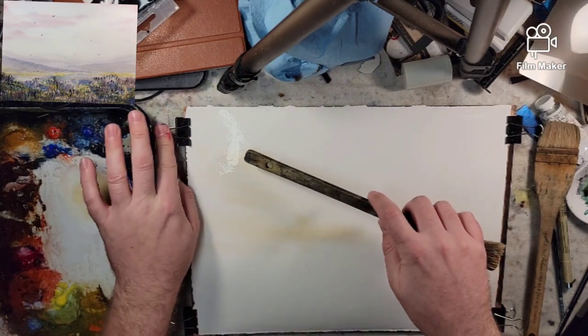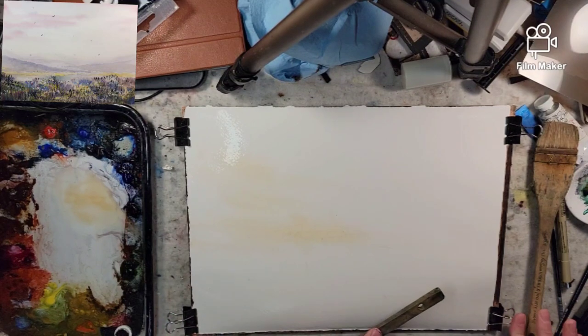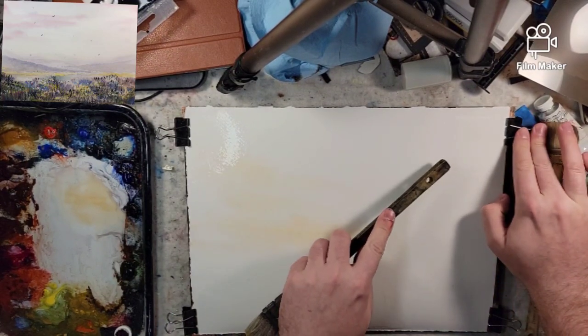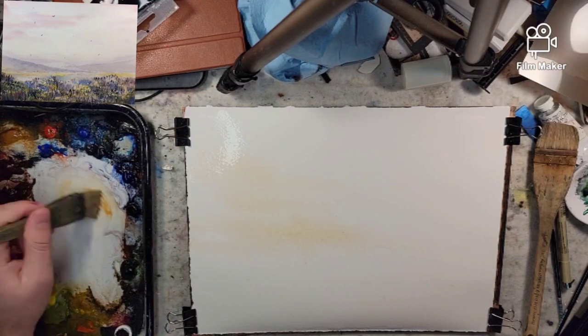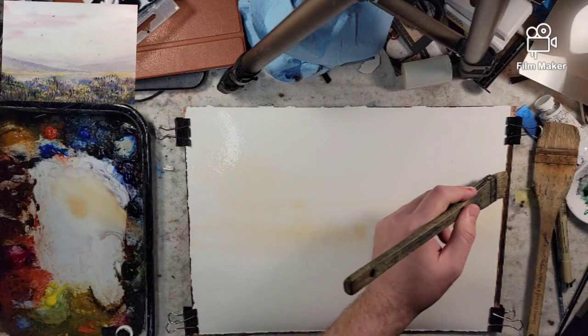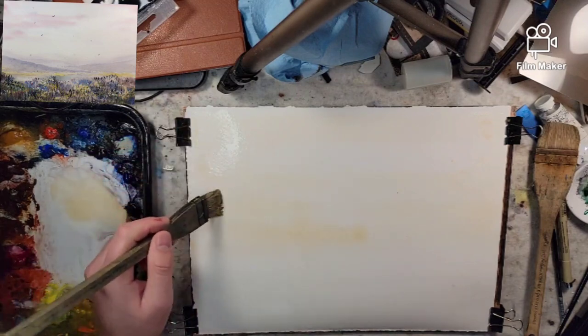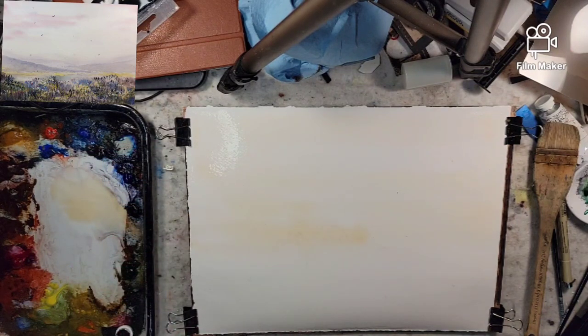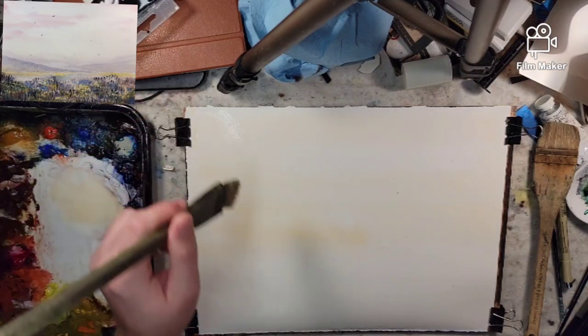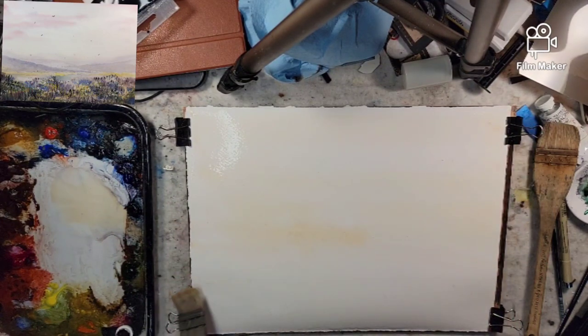Remember, everything I say is just my own personal opinion. For me, a colorful sky would probably create an issue versus a colorful foreground. The sky would have to be muted, or the foreground accentuated extremely, in order to create depth of field. This is some raw sienna I'm using to map out the ideas — we'll have our foreground, create our horizon line about here, and explore some mountains.